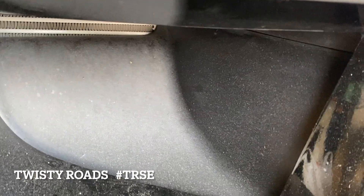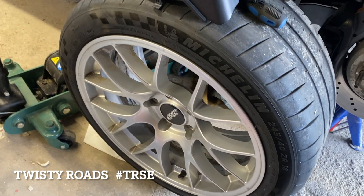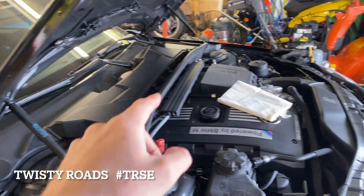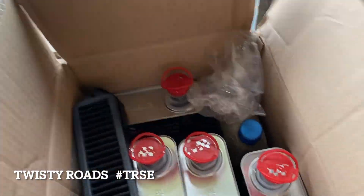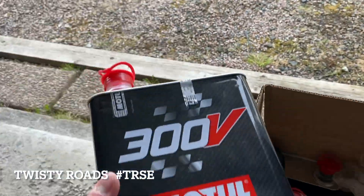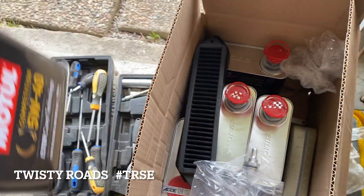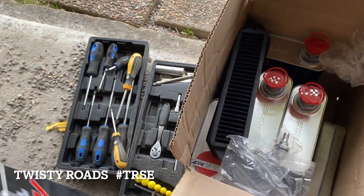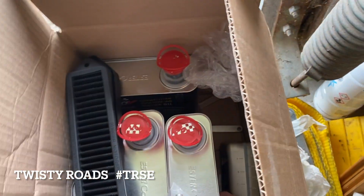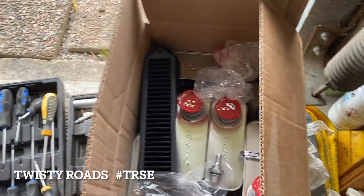These are the APEX with the Cup 2s — they work really well. I'm going to start the car and see if anything is leaking. I also changed the oil to the Motul 300V. I ran this oil last year as well, and I'm not sure if it makes a big difference, but I think it's a good choice.